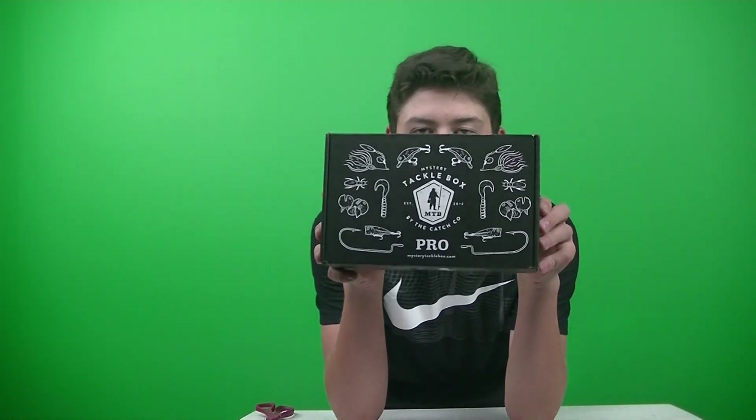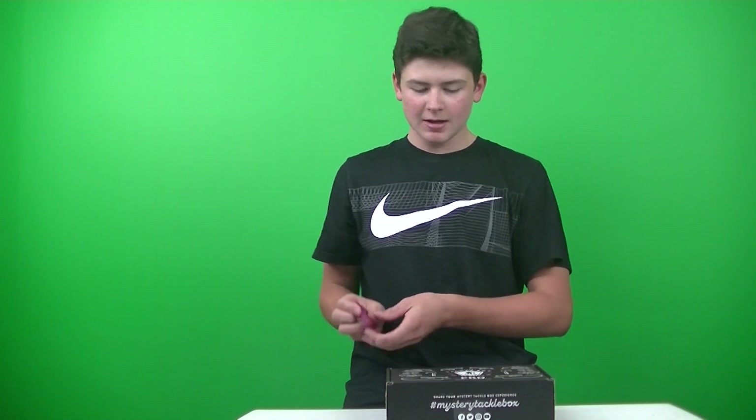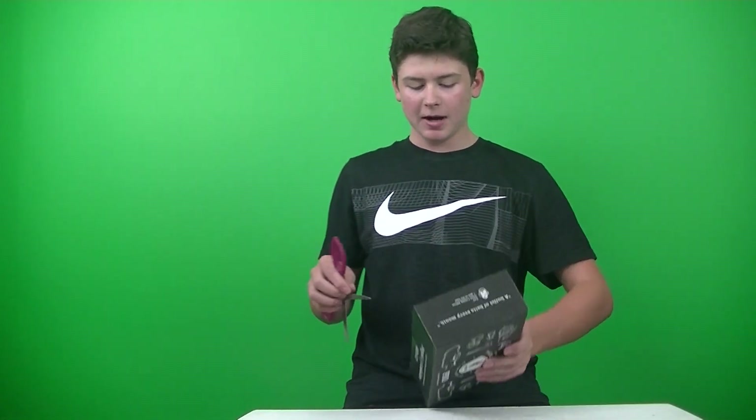What is up guys, this is Fishcraft here, back here with another video, and in this video we are here with the Mystery Tackle Box 2019 October Bass Box, MTB Pro. Let's get right into this — excited to see what's in this one's box.